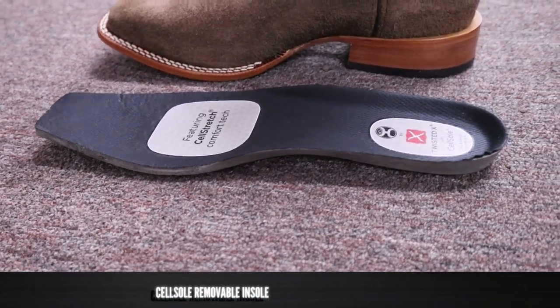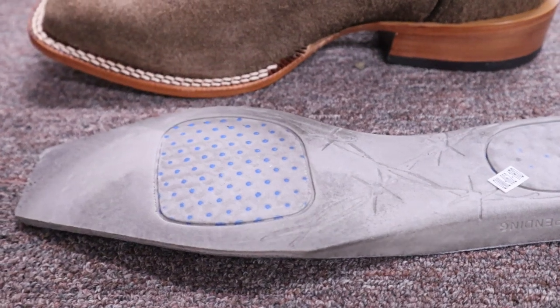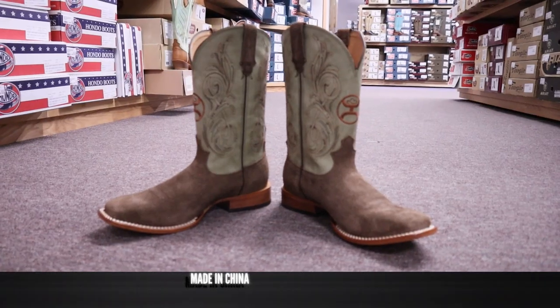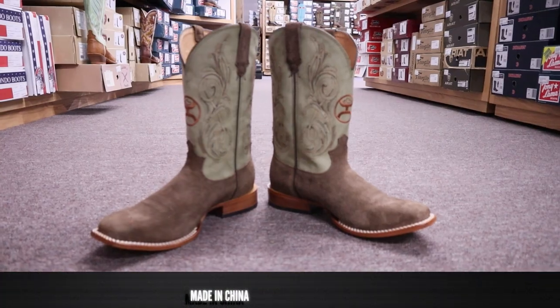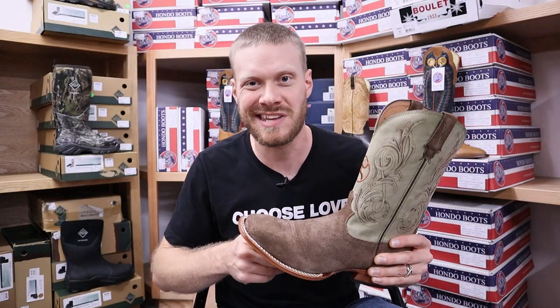The cell sole — they've been really pushing this recently. You can kind of see those blue bubbles in the bottom of the insole and that's supposed to react differently to the way that you walk. This Twisted X Hooey boot also has their plastic footbed as well, which we've seen in previous quick impression videos. It's made in China and coming in at $269.95 here at Long Creek Outfitters or at shoplongcreek.com. Now let's try on this boot to see how it looks and feels.